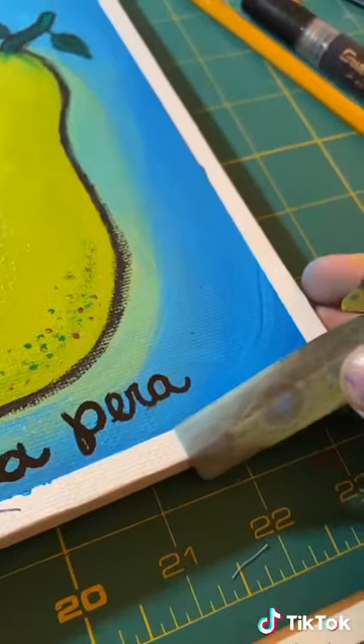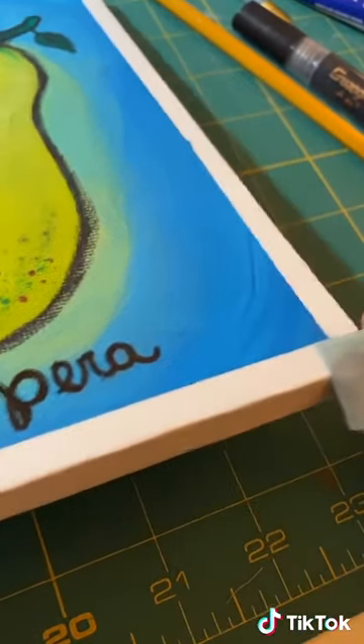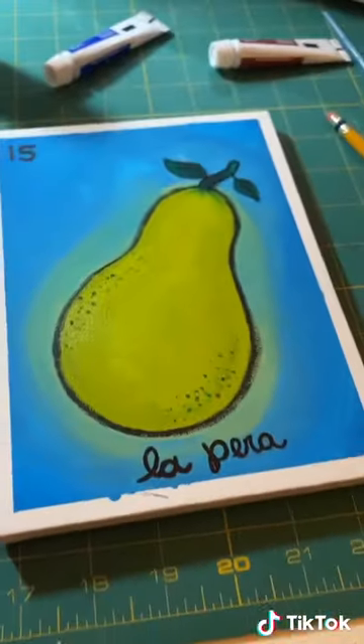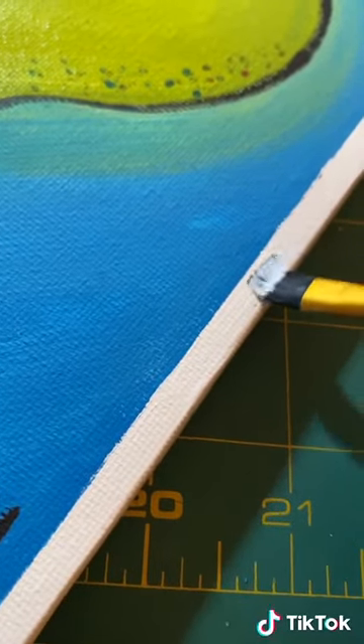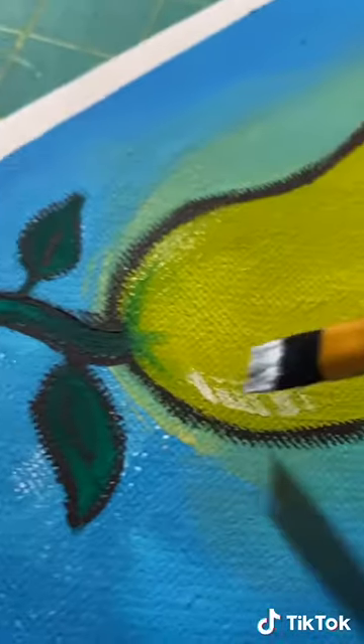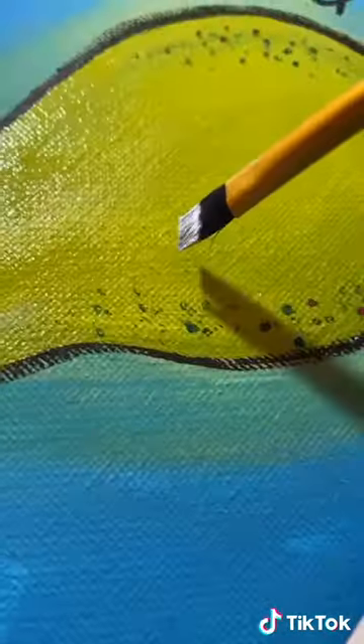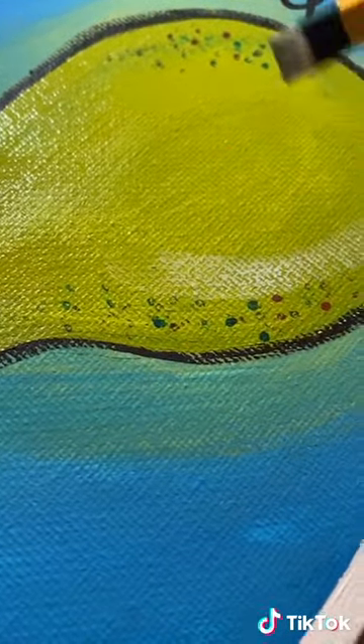Then I peeled the tape off and kind of struggled doing that one-handed while filming, but I finally got it off. You'll notice some paint went underneath it, which is totally fine — I anticipated that. So what I did is I took some white paint and just cleaned up those lines and edges, and added some highlight to the pear just because it needed a little bit more texture.